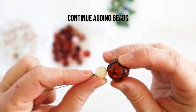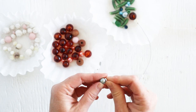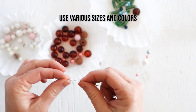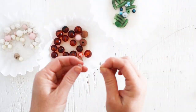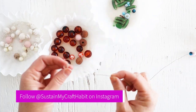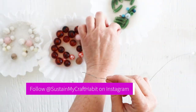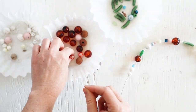Now continue to add different colors and sizes of glass beads onto the wire. You're aiming for about 10 to 12 inches of beaded wire in total, depending on how long you would like your wind chime. We actually found all these beads on some costume jewelry that we picked up at the thrift store.